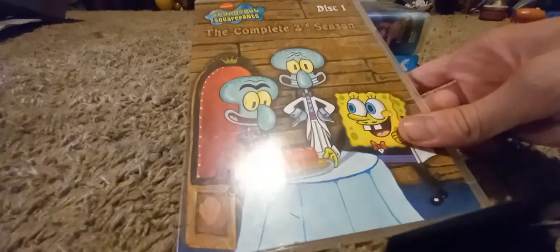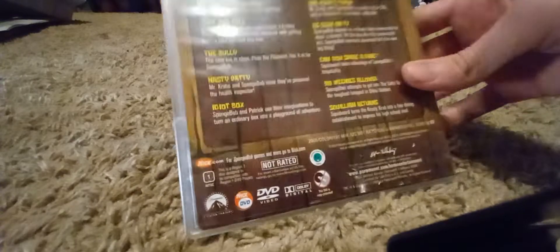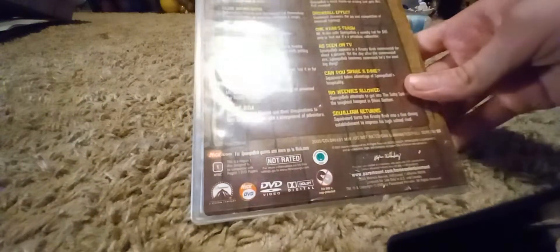A recent addition to my collection is this SpongeBob Season 3 DVD — the complete third season, original version. It's the only part that there is because I got it from Goodwill. And it doesn't really have the disc inside, but it does have the original cover and the original slim. You can see the side — a picture from the episode Squiliam Returns, the first one — and then some stuff here and special features.